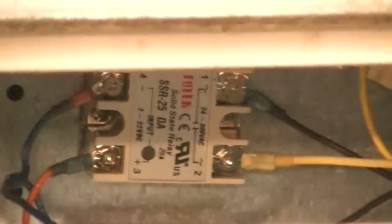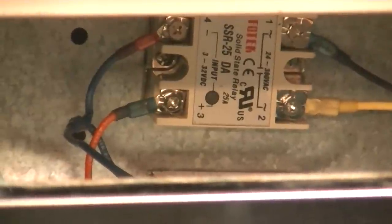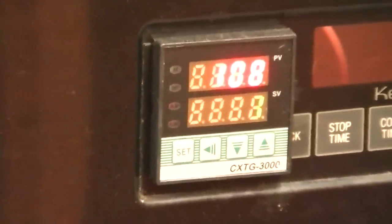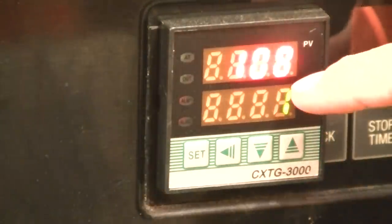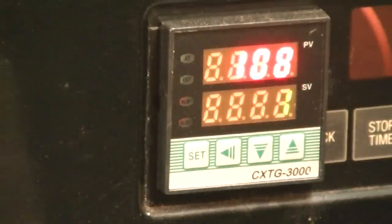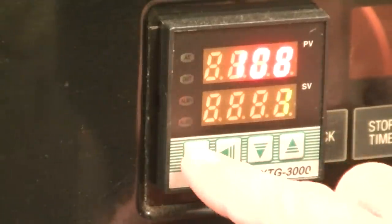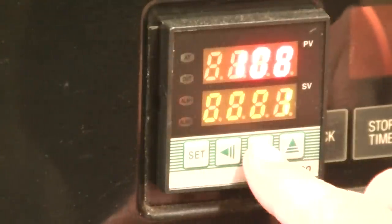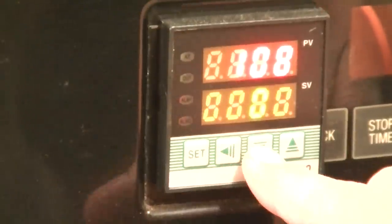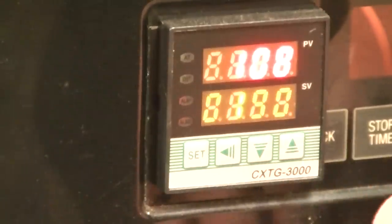You can see back in there the solid state relay - the light is off. It says 108 and now it's on Fahrenheit. 108 - it's reading a little high, it might not have resolution this low. I've actually got it set at one. So what I'm going to do is bring this up to 190 degrees. I'll set that at zero, come over, and set it at nine-one - so it's 190. Set. Notice the light is on, and it's on on the other one down there as well.